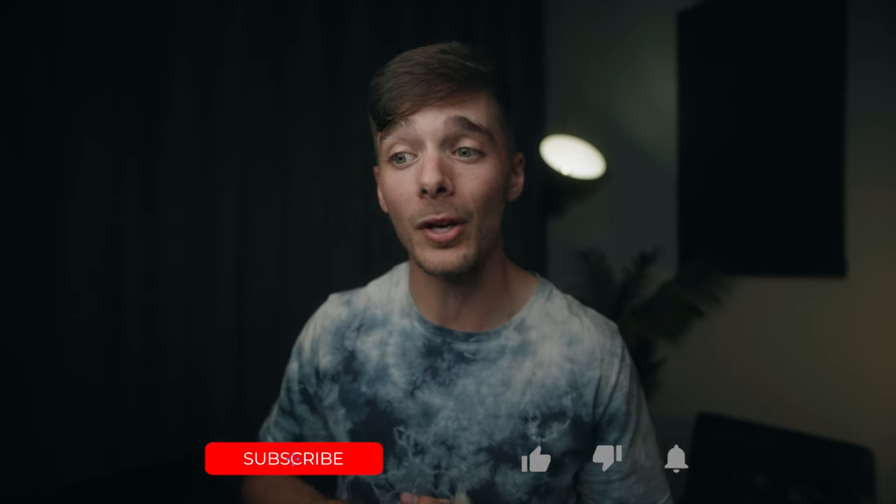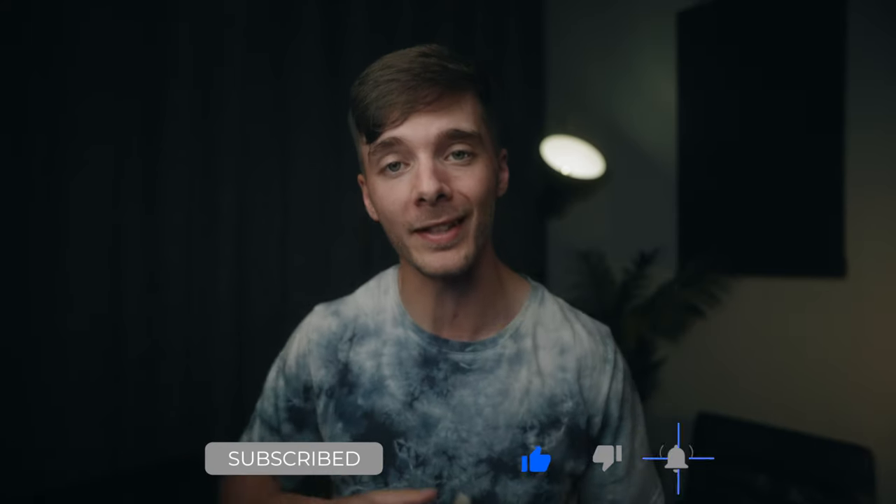What is going on everybody? Welcome back to the channel. If you are new here, my name is Mako and I like to make videos about how I make videos. Make sure to hit the subscribe button down below and stick around for more content like this. Like I said in the intro, we're going to be taking a look at how I build out my Z Cam E2 F6 for mostly solo operation, handheld shooting.